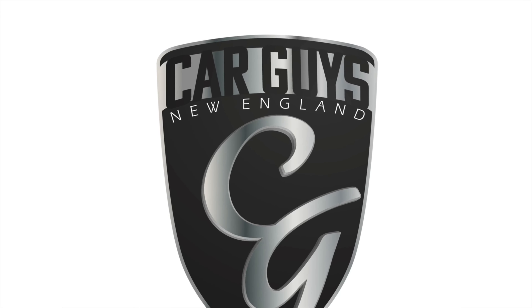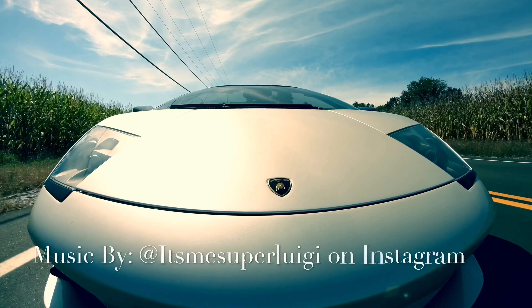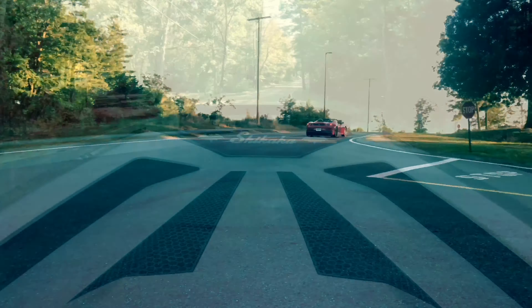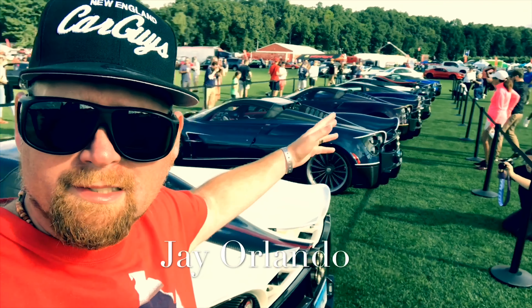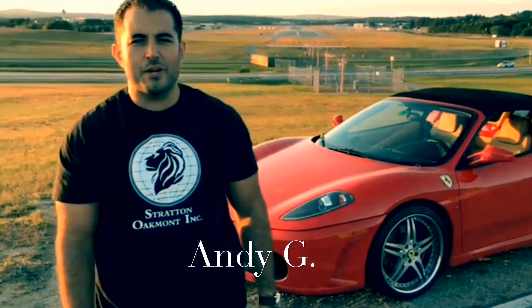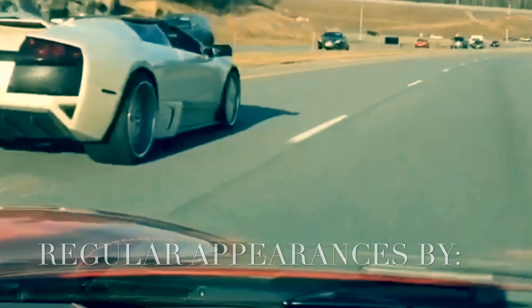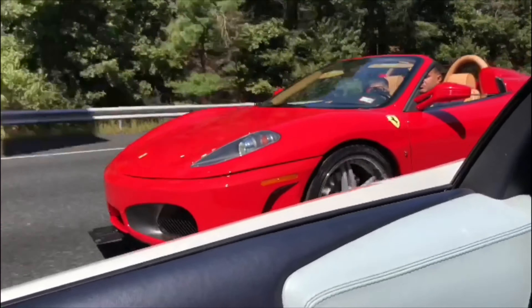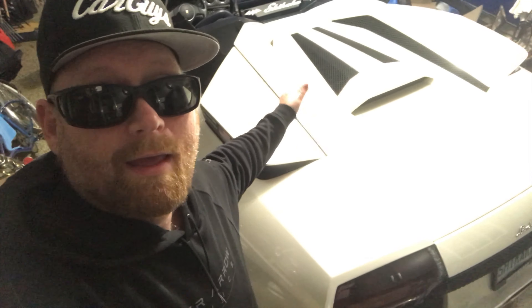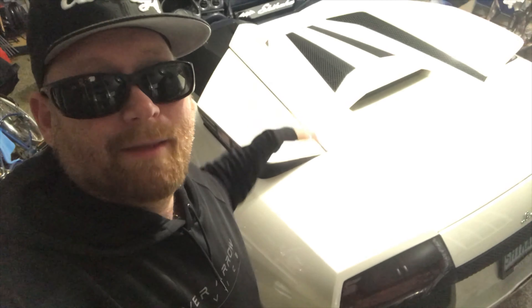This is Car Guys New England, your YouTube channel for anything automotive. This is Jay with Car Guys New England, and I'm going to show you guys how to put the bat wings down after putting them up in the semi-permanent position. So let's go over how to do that.